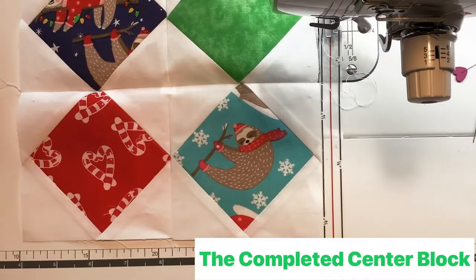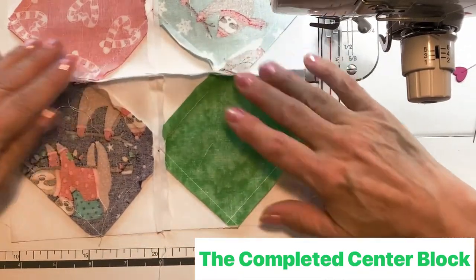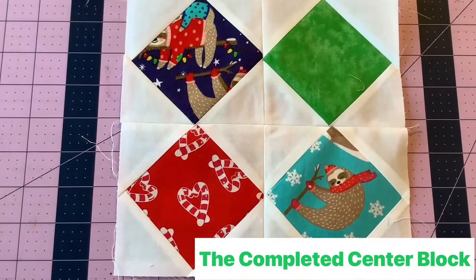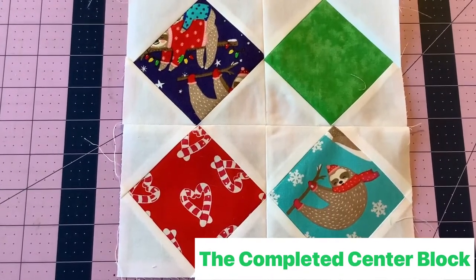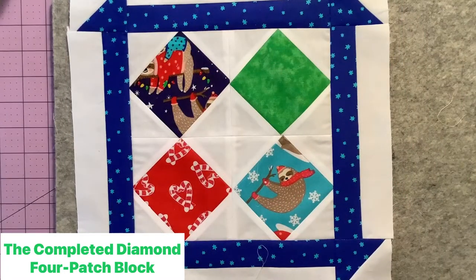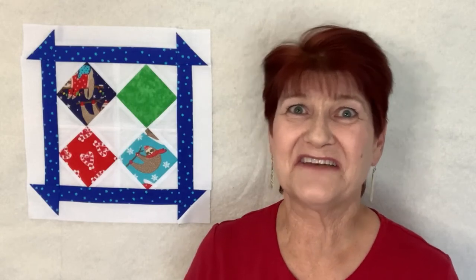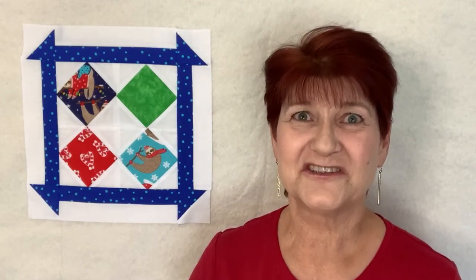There's our diamond four-patch block. Press the center seam open to reduce bulk, then add the churn dash borders. Square up the block using the same process as before — either a square ruler or your ruler and the mat. That is the completed diamond four-patch block for the Quilting Life Block of the Month for April 2022. I hope you enjoyed today's video. Please give it a big thumbs up, subscribe to my YouTube channel, and I'll see you next time.